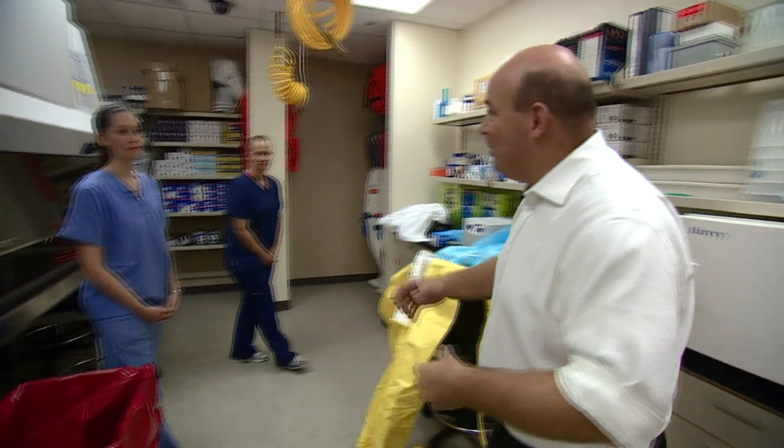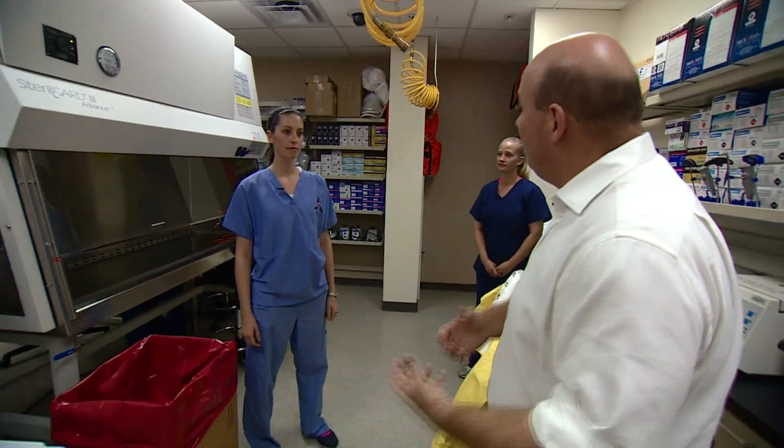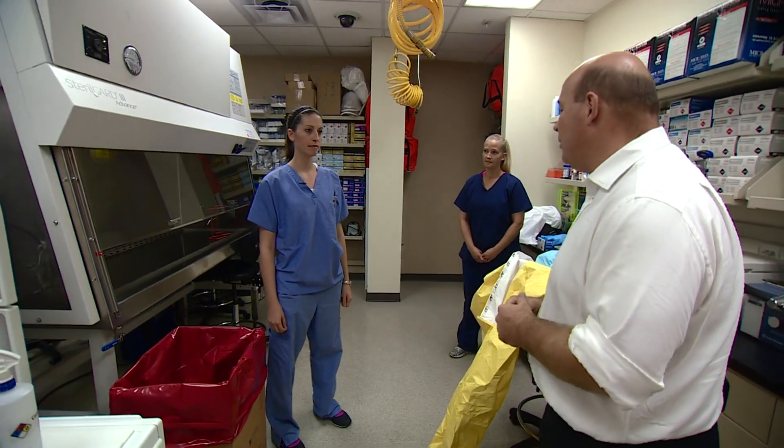With all the discussion over how medical workers can become infected when they're looking after a patient, we've come here to a lab where they train people how to put on these suits and protective measures properly. So I'm going to go through a little training course here with Corrie to explain exactly how I put the suit on, how I would protect myself from being infected with Ebola while working with a patient.